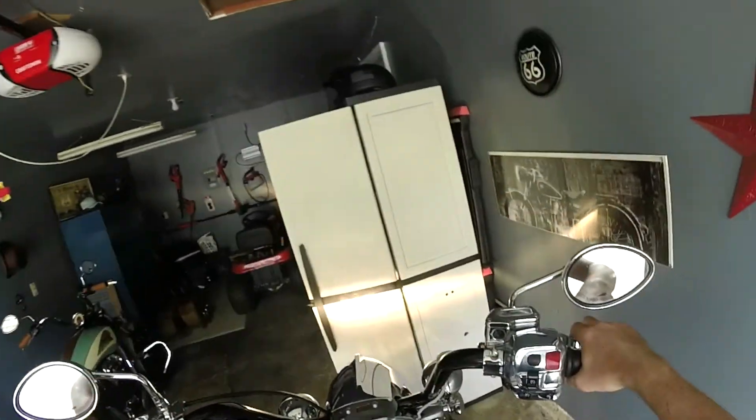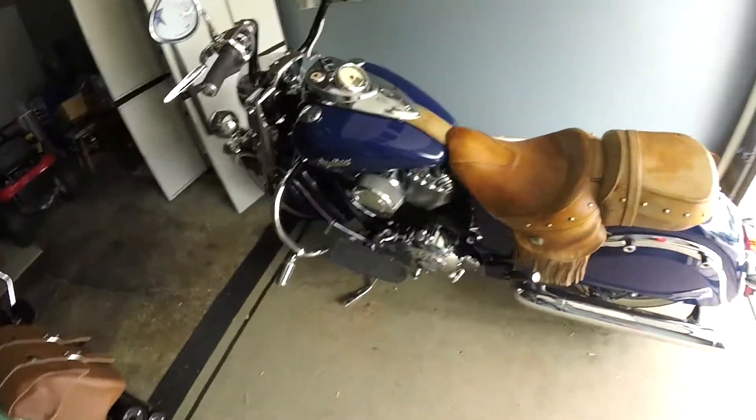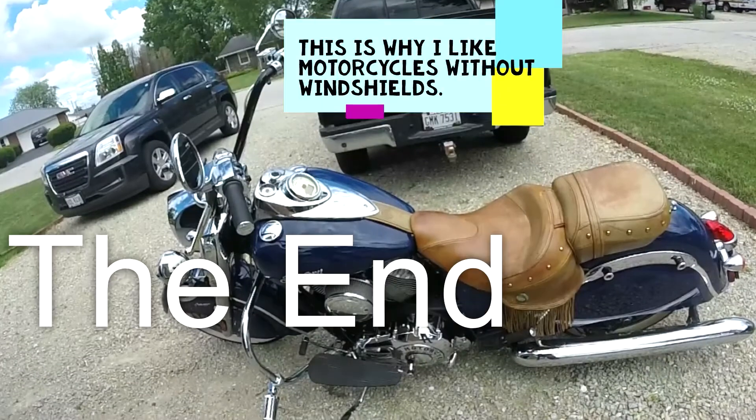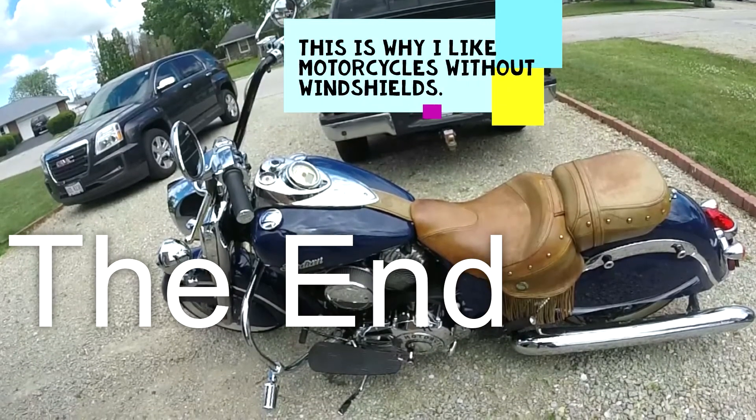Okay, let's wrap this up. I hope you enjoyed my take on why I really like these 16-inch ape bars on my Indian. If you had fun with the video, or if you went and made a sandwich while you watched, please hit that like button and hit that subscribe button. I promise the next video will probably be crap too, but over the years I'll get slightly better at it and you'll be along for that ride. Thanks for going with me guys.